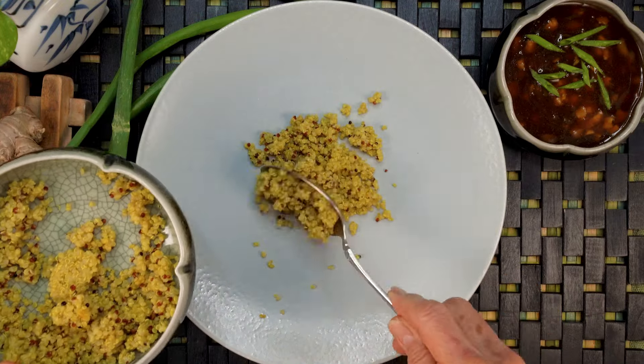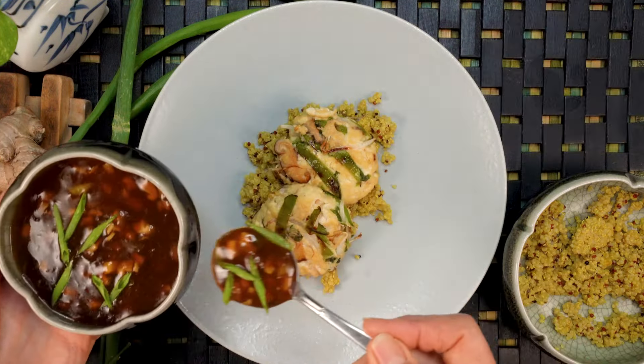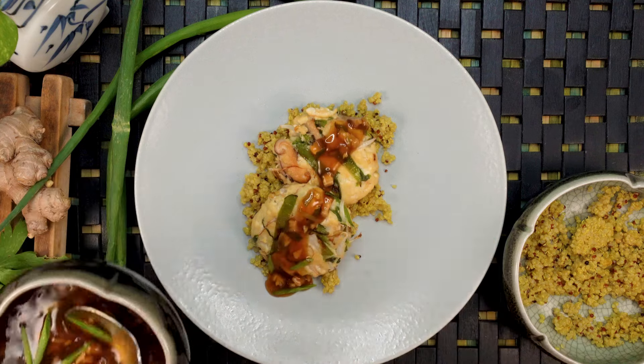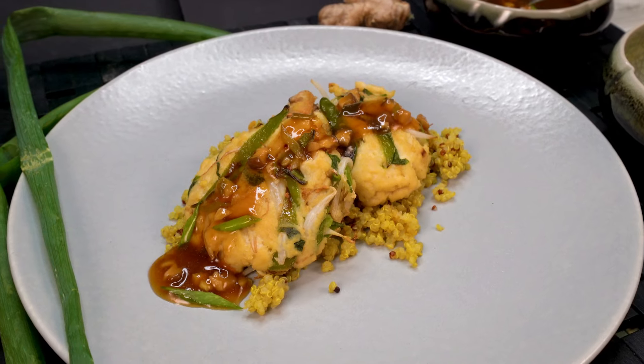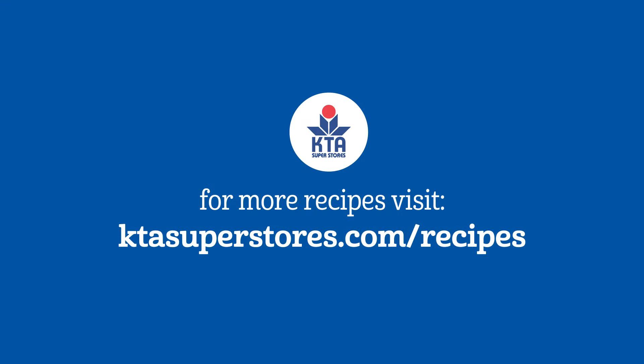To serve, place tofu patties on a plate and cover with the sauce. Good with a side of rice. For this recipe and more, please visit ktasuperstores.com/recipes.